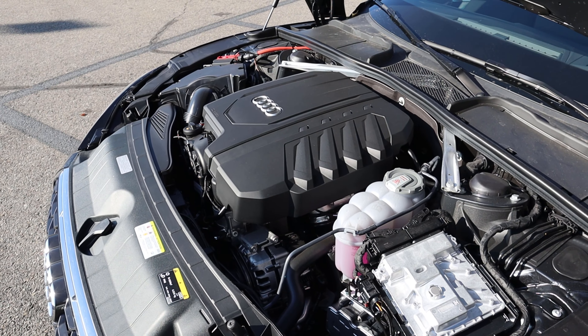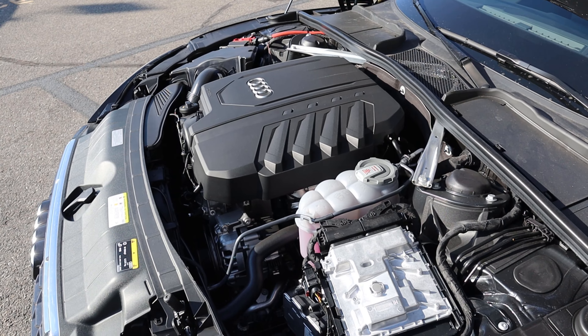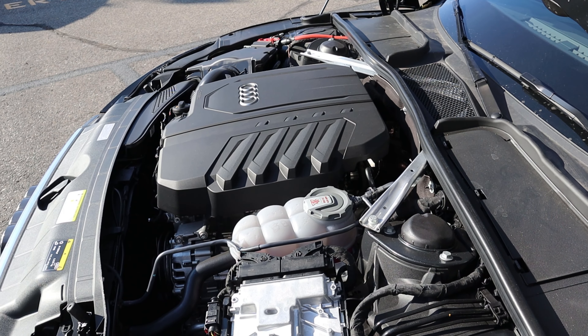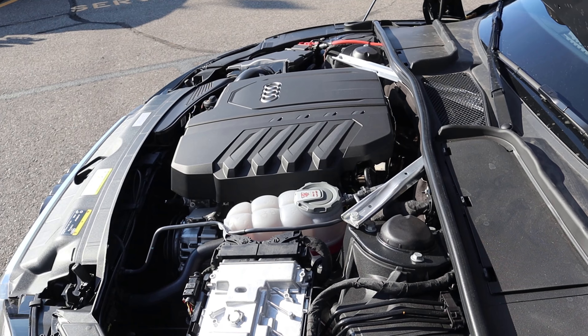Under the hood we have a turbocharged 2.0-liter four-cylinder that goes through a seven-speed dual-clutch automatic transmission. Fuel economy is 24 around town and 31 on the highway, with power figures being 261 horsepower and 273 pound-feet of torque. This also has a 12-volt mild hybrid system.